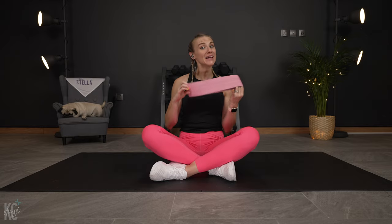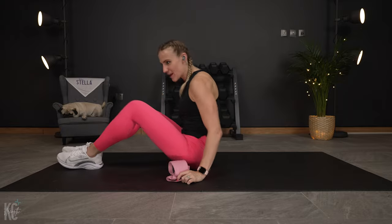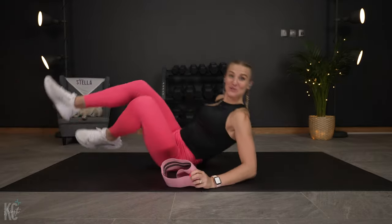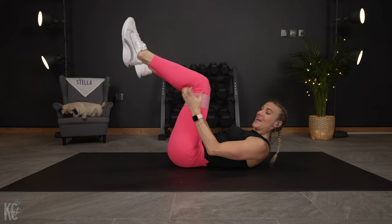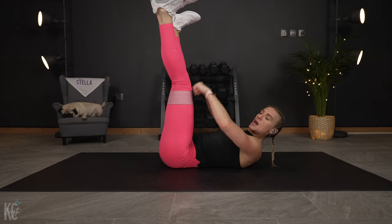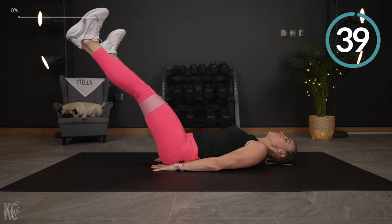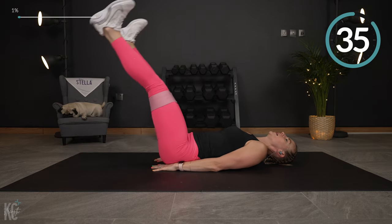Go ahead and grab your band if you are using one and put it right above your knees. Bring it on down to your back. You can do all of these exercises without the mini band — the band will just add a little extra challenge. So put that pressure on the band, heels up to the ceiling, and focus on lowering the legs down, then bringing them back up.